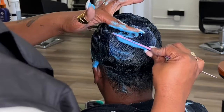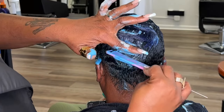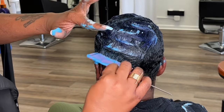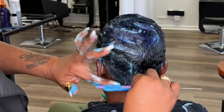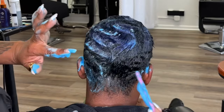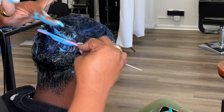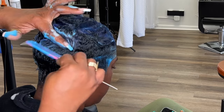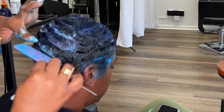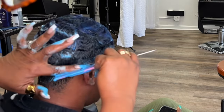Just continuing on with the waves. I'm doing sections at a time. I'm not doing connecting waves because I'm going to go back and curl them — I didn't want that look. I do apologize, my camera was off focus so it is a little blurry right here, but if you're watching you can get the point.